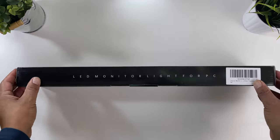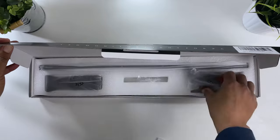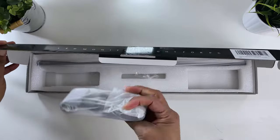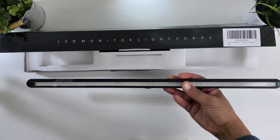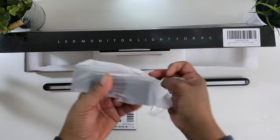So let's get this open and see what's inside. Opening the black box, straight off is a multi-lingual manual. Then we have a couple of sealed plastic bags, a small allen key, and the Quintus light bar itself. Inside the packages are the USB-C cable and finally the screen clip.